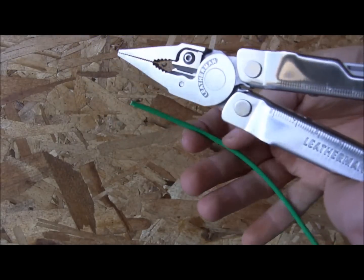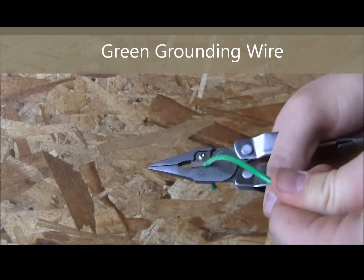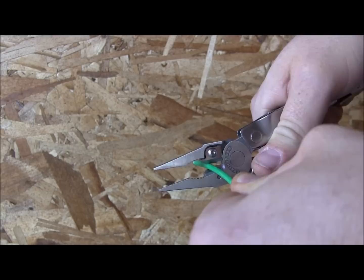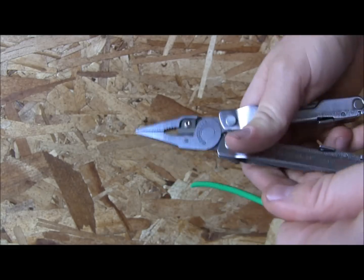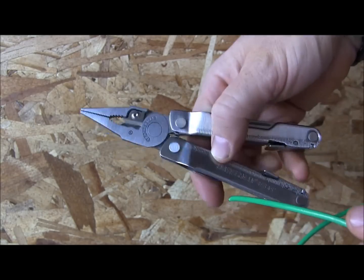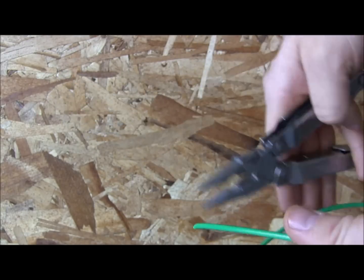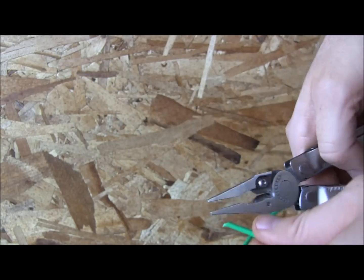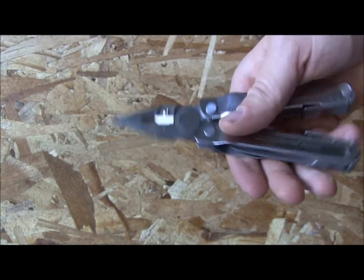We've got 12-gauge copper neutral wire here — let's see how it cuts. Using the hard cutters right now; there are also soft cutters in the middle for finer work like thin automotive wire. Twelve-gauge copper is no match for the Rebar. One thing to note: because it's not spring-loaded, you have to use your pinky to stretch it open after each cut, but the cutters themselves are awesome.